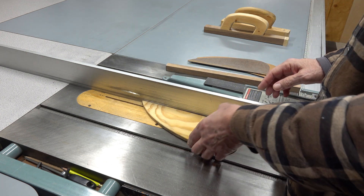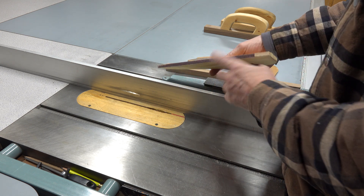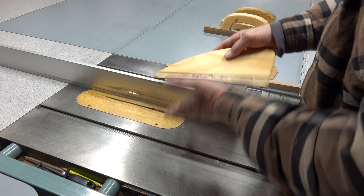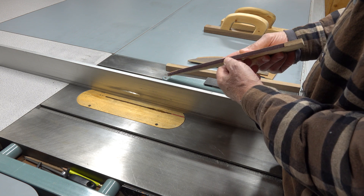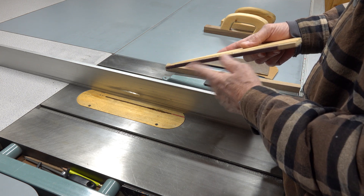So I thought I would just do this video to show how to make a safer push stick for everybody. Number one, I put sandpaper on the bottom of mine, put on with spray 77 adhesive on both pieces. Let it tack up, put them on and you really have a good hold-down. This is X-weight, really heavy duty cloth paper. Whatever you have is going to work — the heavier the better and longer lasting.